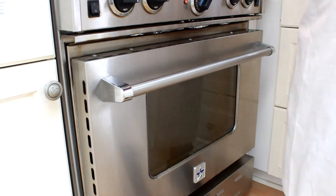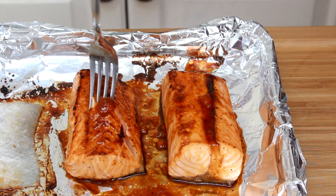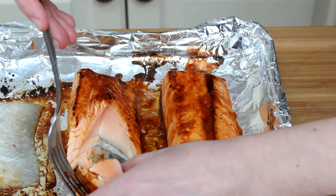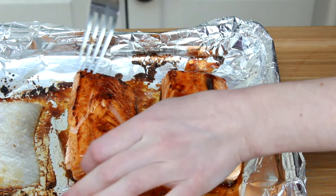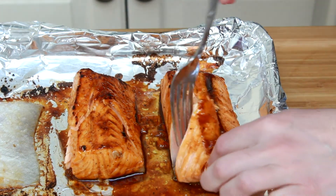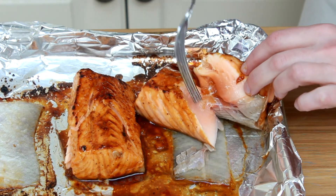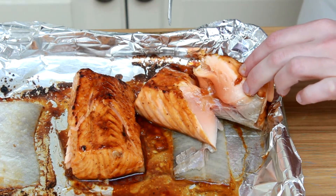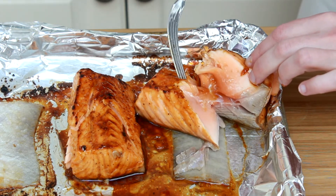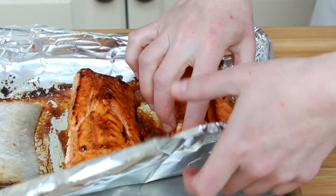To test fish for doneness, try to pull the flakes apart in the thickest part. If they separate completely, you are done. You want the center to still be translucent at this stage — as the fish rests, the outer layers will finish cooking the center. Just make sure to put the fish together quickly after testing. Our bigger piece doesn't pull apart completely; I actually like it slightly undercooked so I won't put it back in the oven, but you choose which doneness you prefer. I'll put the info on salmon doneness and safety on my blog.